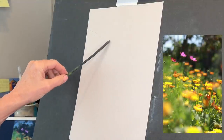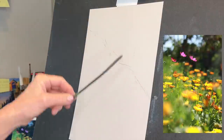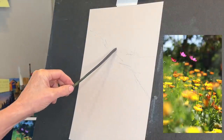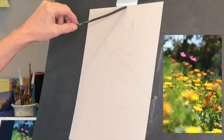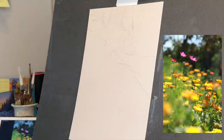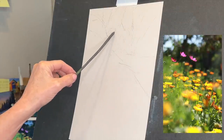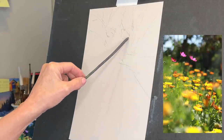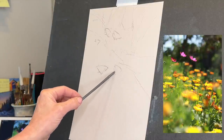Here I'm just using a long piece of vine charcoal. Another similar charcoal is willow charcoal — it's kind of the same thing, one's a little darker than the other. The reason I like these long sticks is it helps to keep the gesture and the energy in your strokes, rather than cinching up tightly on a pencil, which almost always makes your work feel tight and not as organic.